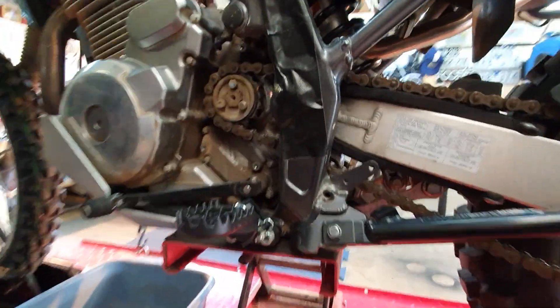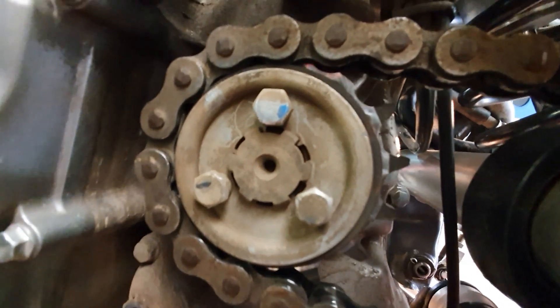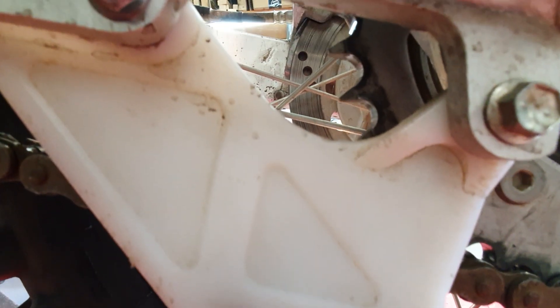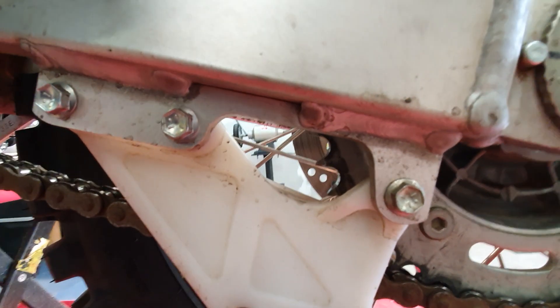We'll clean up while it's off. There's still a fair bit of meat on those sprockets — they've done 11,000 k's, so they're not too bad at all. It was just the rear one starting to get a bit sharp, but it's getting changed anyway.